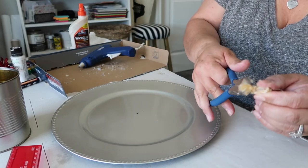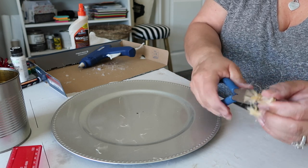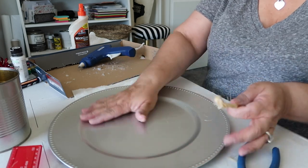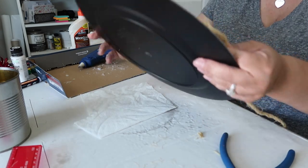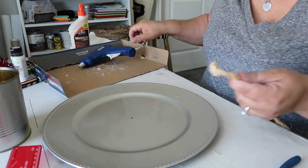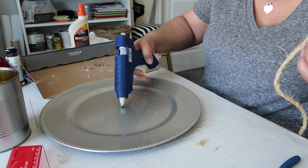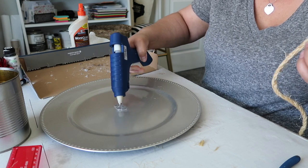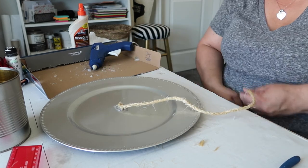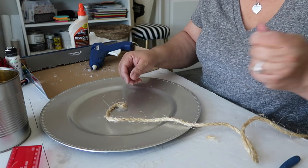I'm going to trim off this little end here. It seems to be sort of sticking together. I'm going to be positive — I'm going to put a pretty generous mound of glue right here and poke the cord into the middle, then start to wrap it around. Ouch! Okay, that's staying now.